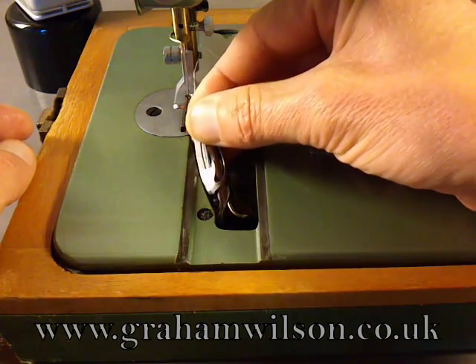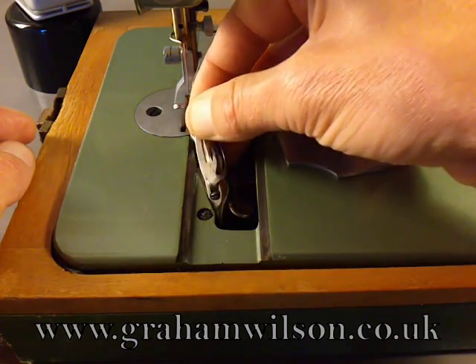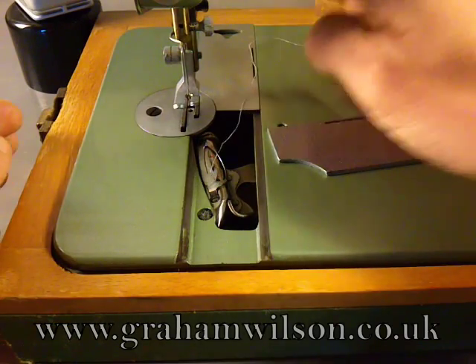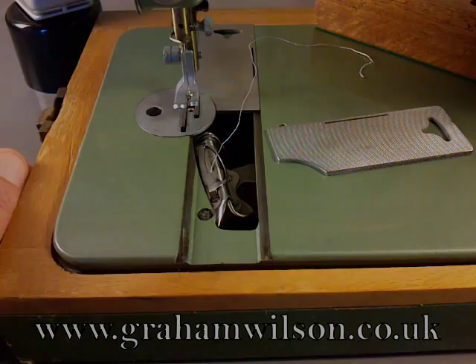Just drop the front end in and the back end will follow immediately. You're now in a position to pick up the lower thread.